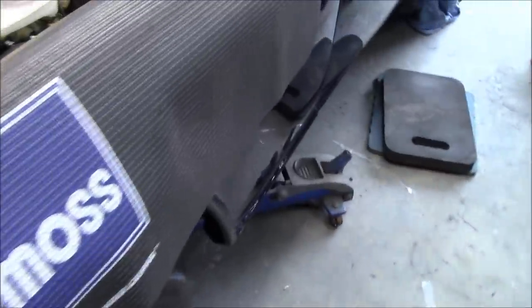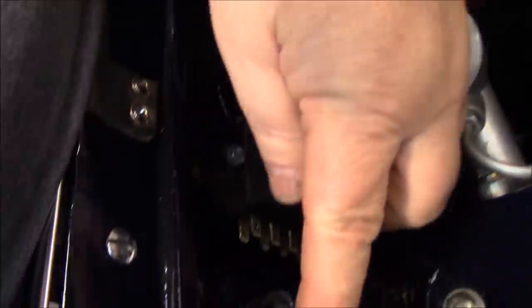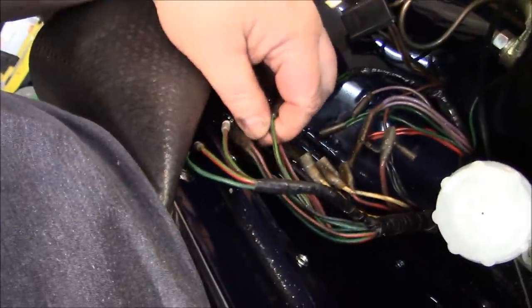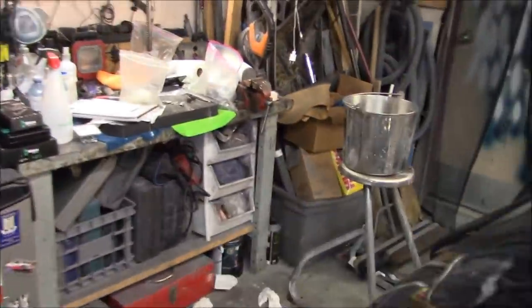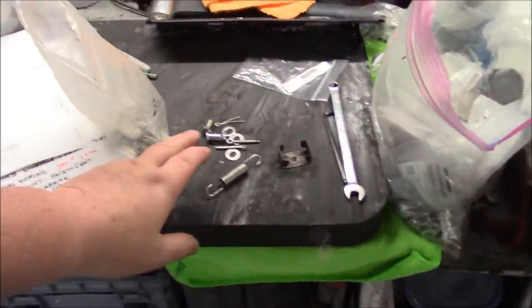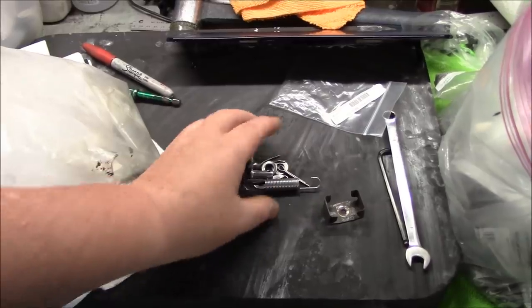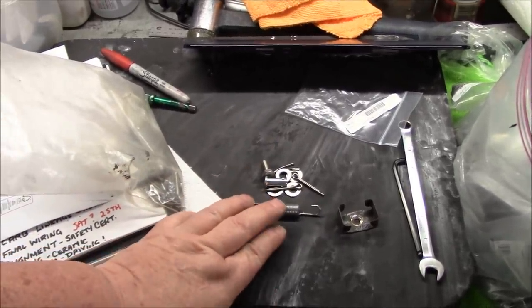I was out here tinkering around last night — didn't take any video. What I did last night was start fitting up some of the electrical areas here, so the relays and the fuse box are now solidly mounted and we've started trying to figure out a little bit of the harness as well. Just doing little things to get towards the wiring project on the weekend. I'm going to fit the brake light switch as well; that's why I'm working on the clevis pins for the pedals — I want to get the brake light switch installed.